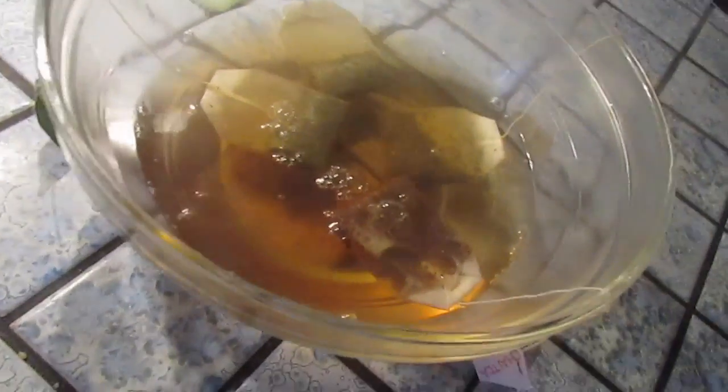Now that my tea is done cooking, I'm just going to pour it over these tea bags here. Two cups — I know I'm fogging up my camera here, but you're just going to want to pour this all over it and let the tea steep in this bowl for three minutes. I'll be back when that's done.